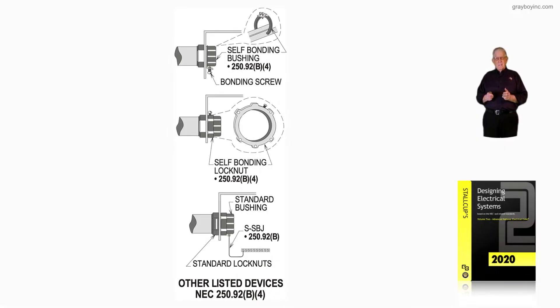This illustration deals with other listed devices in accordance with NEC 250.92(B)(4). This would be a situation where with the right fittings, you wouldn't have to install a bonding jumper. Notice in figure 16-96, at the very top, we have bushings. We have a self-U-shape bushing that is self-bonding because it has a screw that will bind it into the raceway.